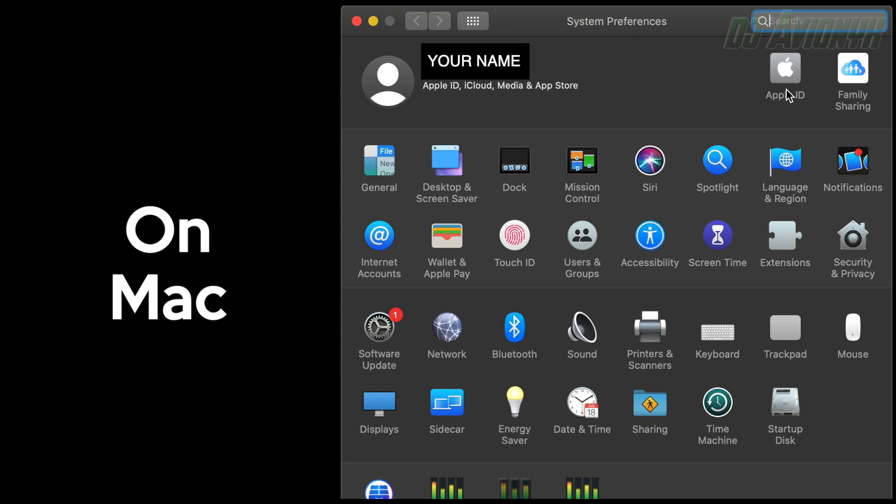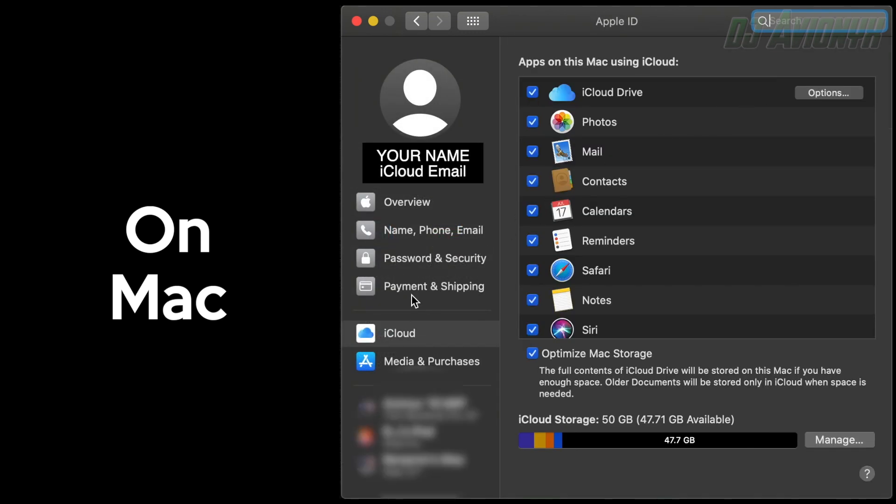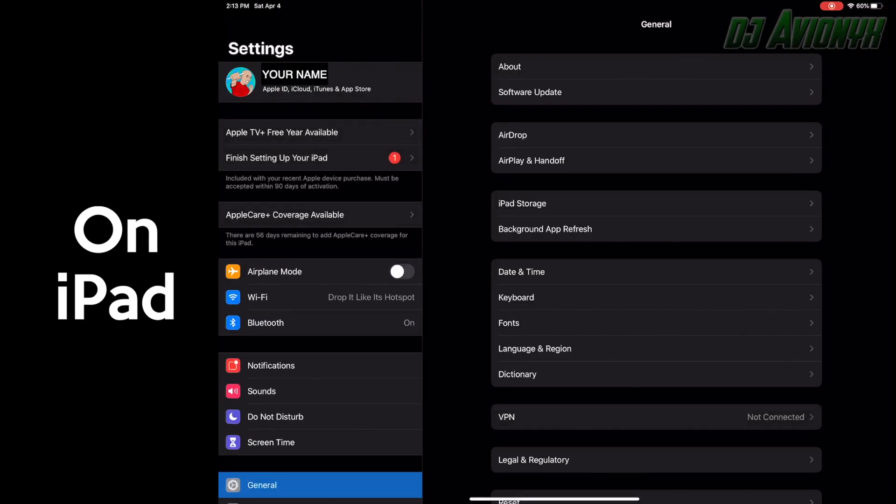Both devices must be signed into iCloud with the same Apple ID using two-factor authentication.